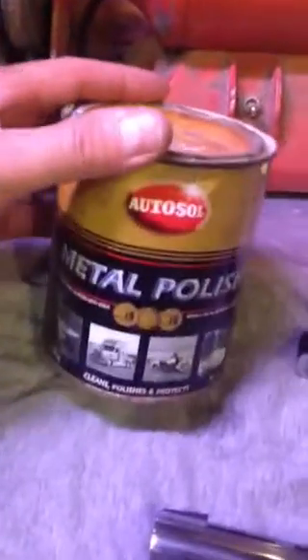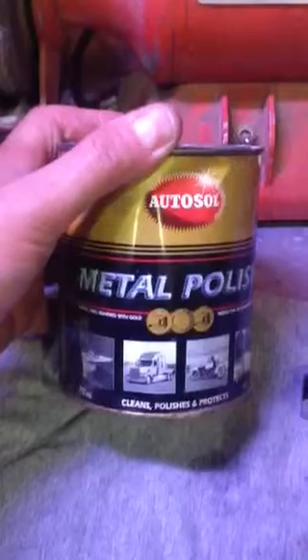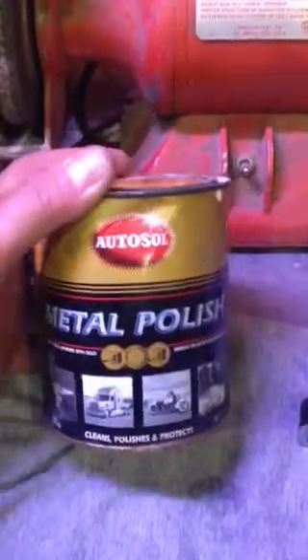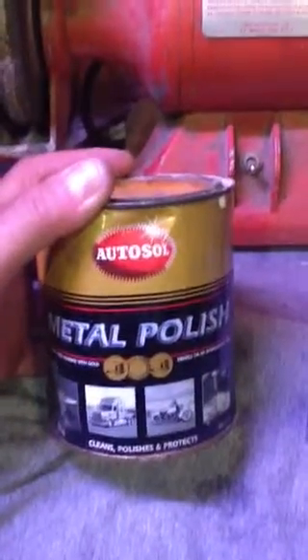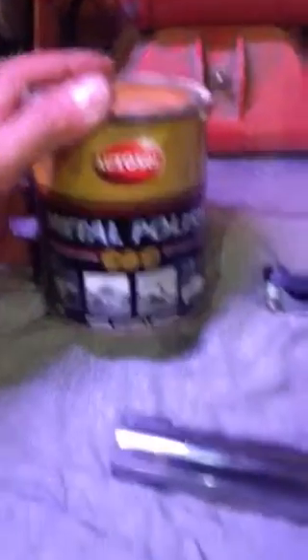I'm out here with a can of AutoSol metal polish. Mother's is the same sort of stuff, I guess you could say, as far as polishes go. This one was around first, so I went with this one. I've been using it for a while — used it on motorcycles and whatnot, and it polishes up really nice.